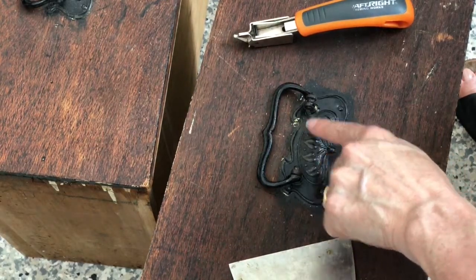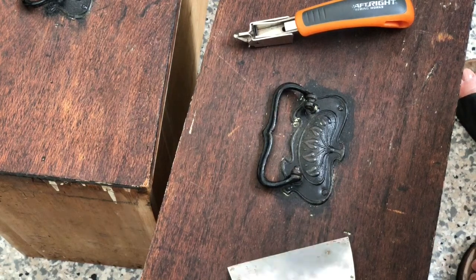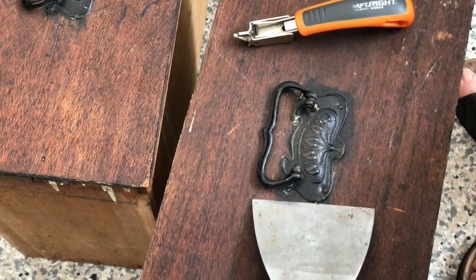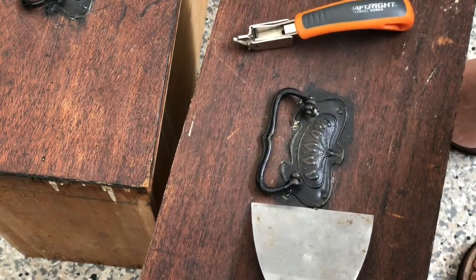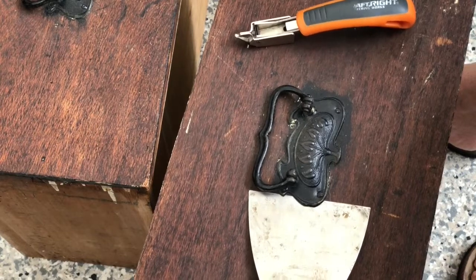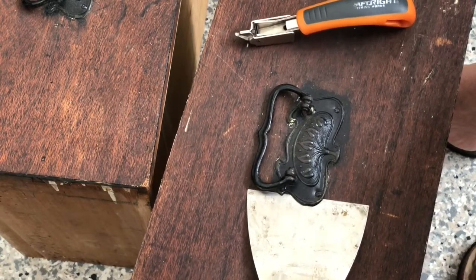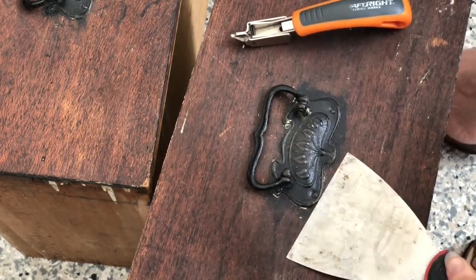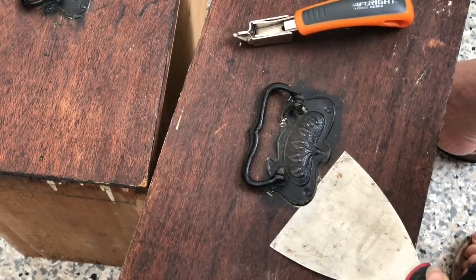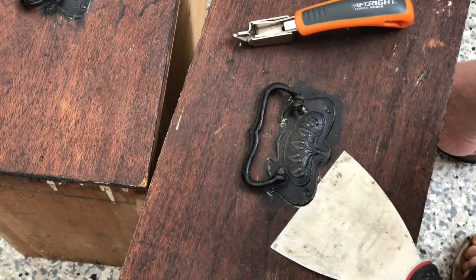Believe me, they don't come out with a flathead screwdriver. So we're just going to whack the scraper underneath as close as you can, and do that all the way around, getting it under so that you're under the plate.